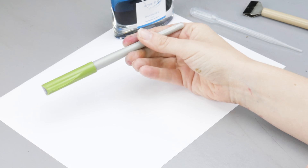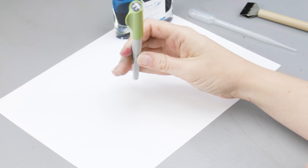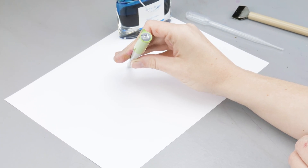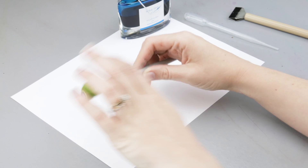I have it in the Pilot Parallel. This one has the 3.8 millimeter nib size, which I think is the perfect size — not too big, not too small. So let's try it out.